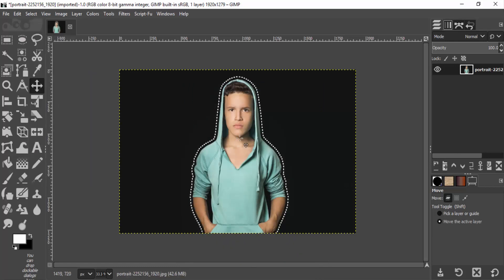Go to Select, None to remove the selection, and you can see it — this will create the dotted lines around the subject. So that's it guys. Thanks for watching. If you like this video give a thumbs up and subscribe to this channel for more future tutorials like this. Bye.